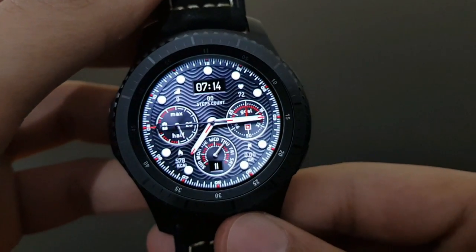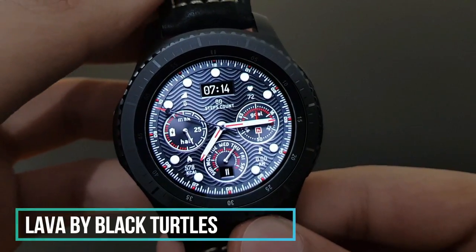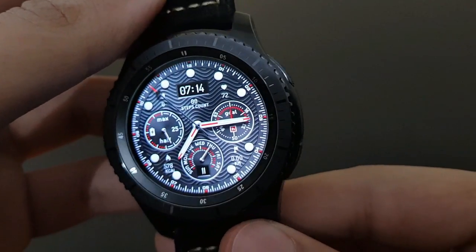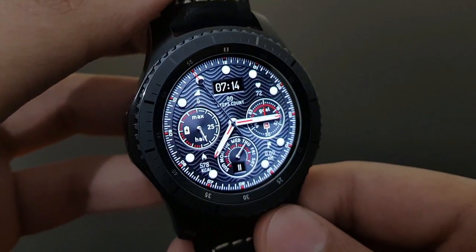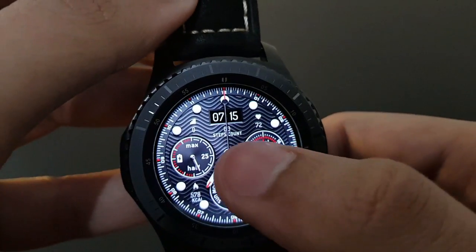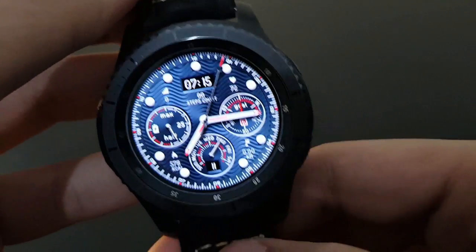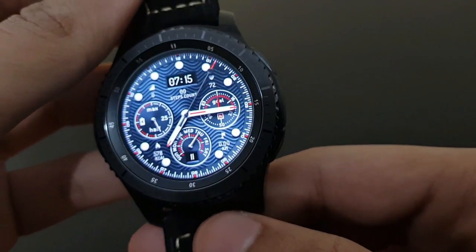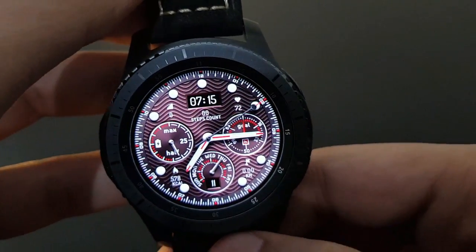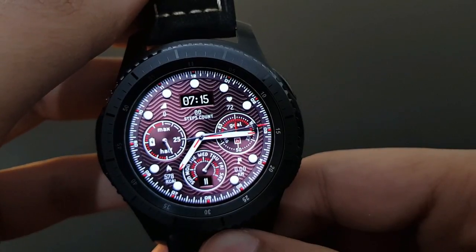The next watch face is Lava from Black Turtles — same analog and digital look as Black Mirror, but with a very different unique background with spirals moving around. It also has a variety of color options — a beautiful looking watch face, try it out.